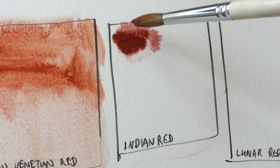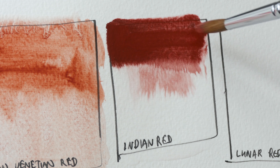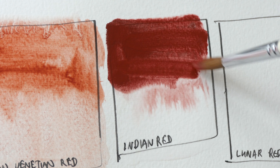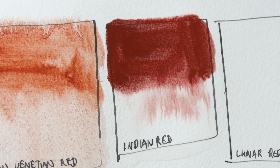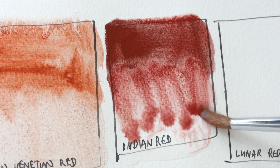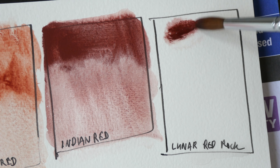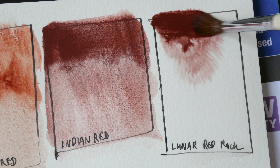Next we have Indian Red — this color is very opaque as well. It's more reddish compared to Venetian Red.